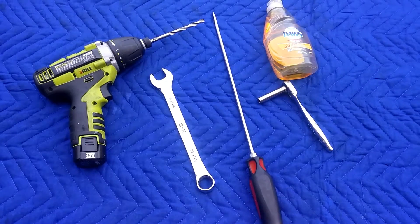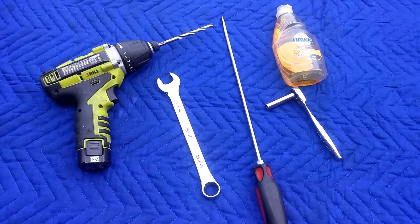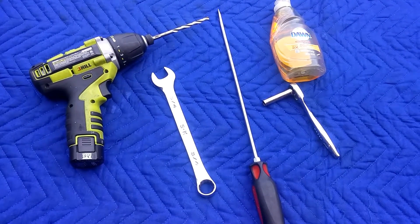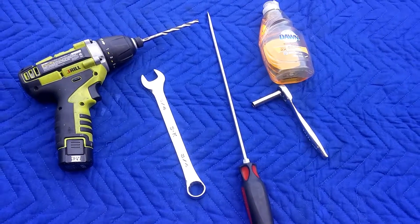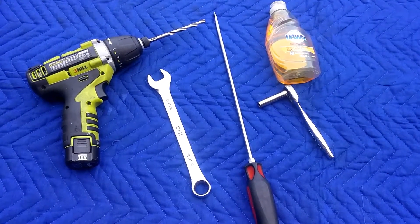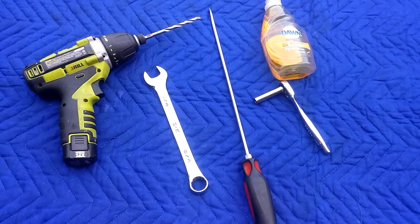Here's some of the tools we're going to be using today. I'm using a drill with a quarter inch drill bit, a long screwdriver, and you will need a quarter inch ratchet with an 8mm socket. In my application, I'll also need a three quarter inch wrench to loosen my hood pin.